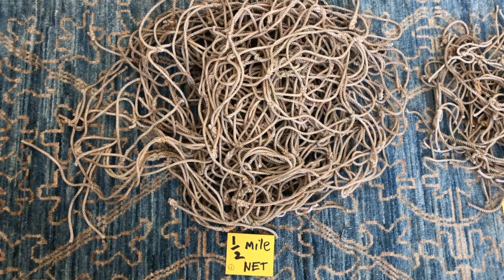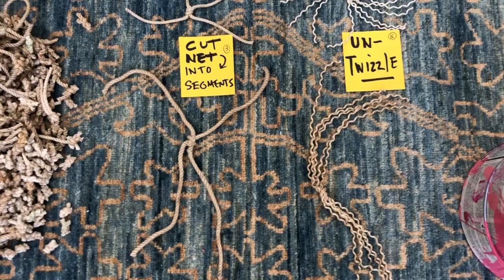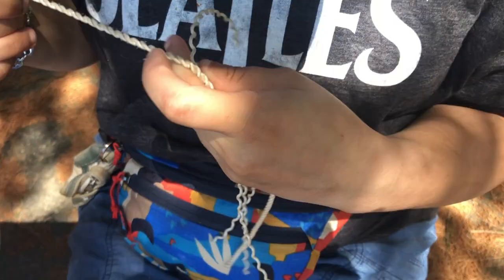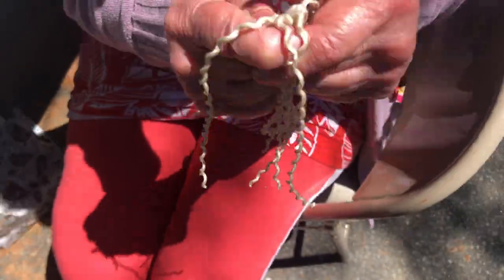I start with a half a mile long net that I have to cut into tiny pieces — very labor intensive — and then I have to untwizzle each individual piece. I could not do it alone, so I have had armies of volunteers help me.